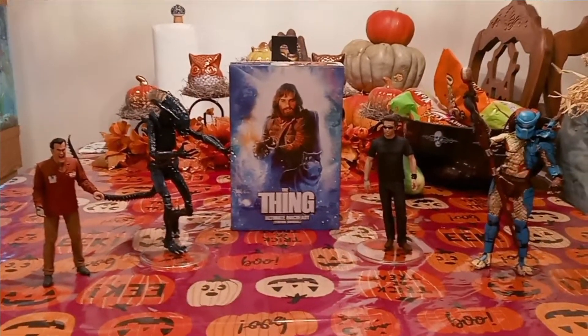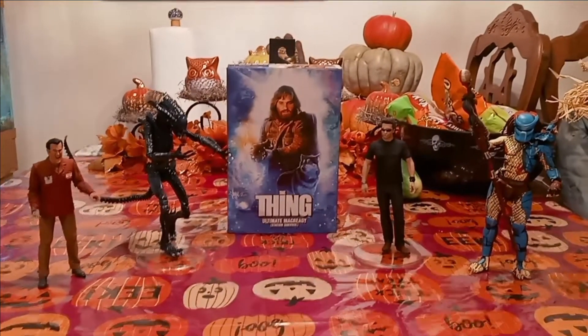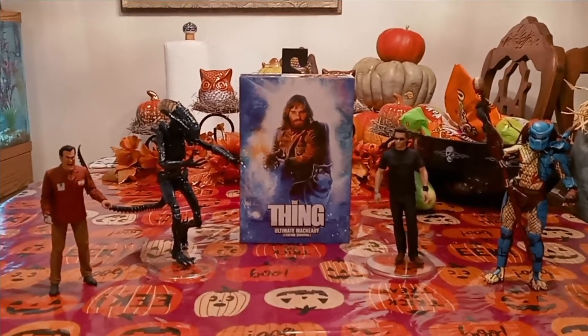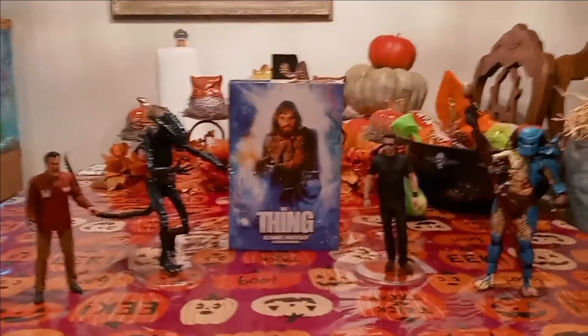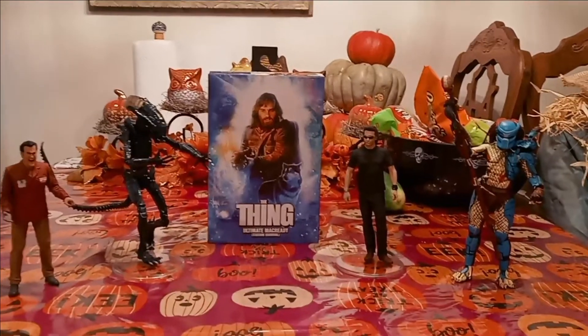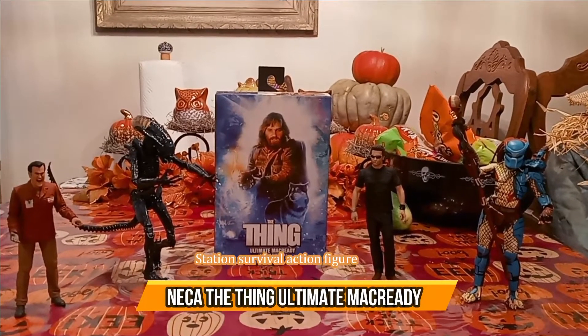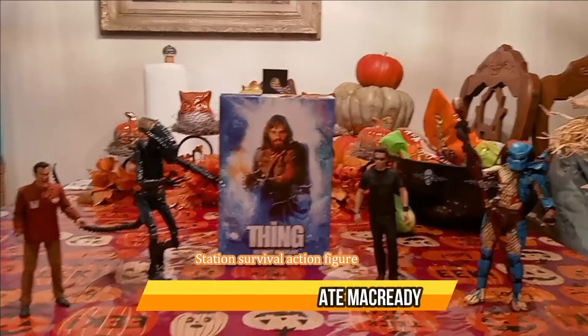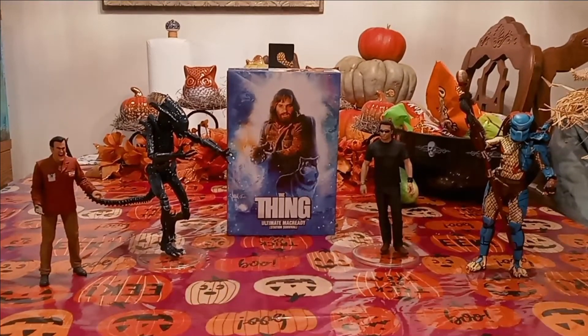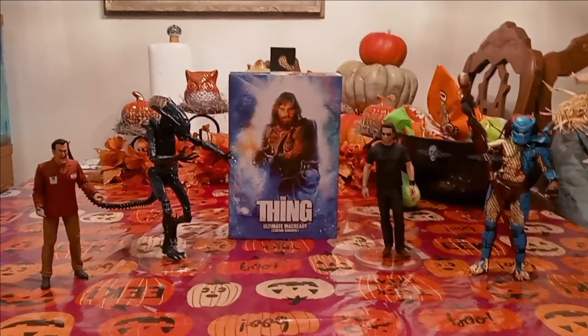Hello everybody and welcome back to our channel. Today's episode is on action figures, and you can see right in the middle there, just in time for Halloween, we found at Walmart The Thing Ultimate McReady Station Survival action figure. We've also got a few other action figures here.